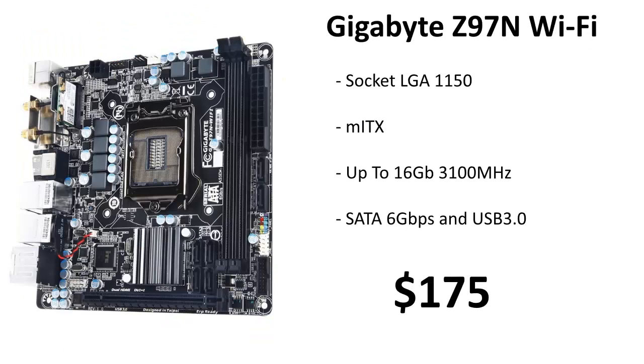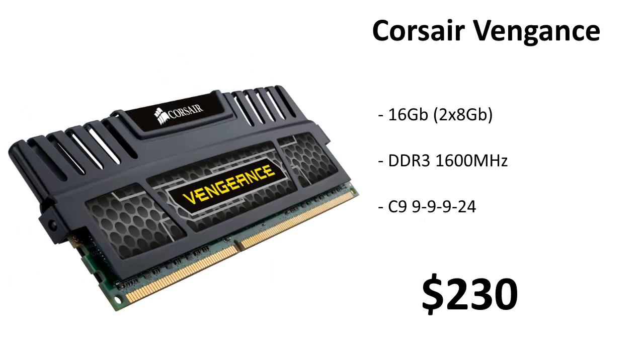For our motherboard we're using the Gigabyte Z97N Wi-Fi. This motherboard has socket LGA 1150 and the Mini-ITX form factor. It can handle up to 16 gigabytes of 3100 MHz memory, which is absolutely insane. It also comes equipped with SATA 6 and USB 3, plus Wi-Fi — hence the name Z97N Wi-Fi — and it's only $175.